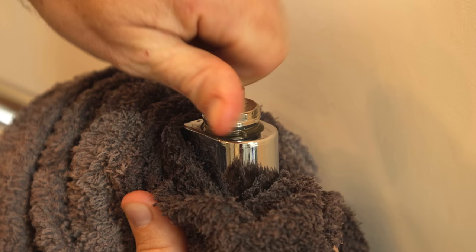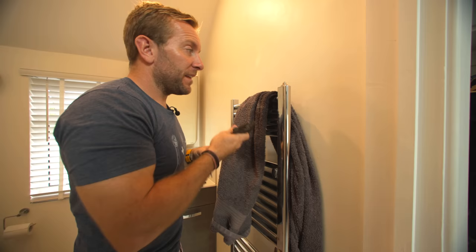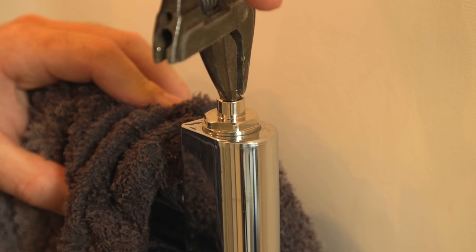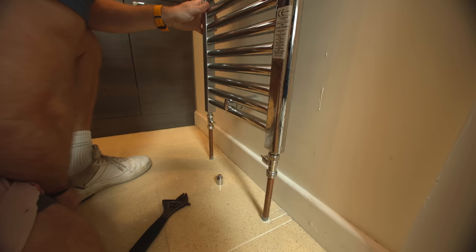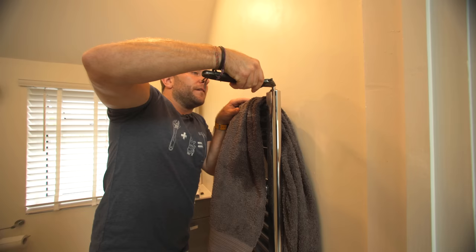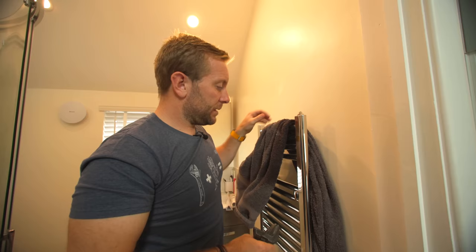That radiator is now not only protecting itself but also protecting the rest of the system. We then just nip this up here, pop back down again, give this a crack like I did earlier on. The system will be pressurizing now. I've actually got the heating on right now, so I'm just going to get some flowing around here a bit. Then we go back up and bleed off — there was a little pocket of air at the top, which isn't going to be much. There we go, that's bled off. Job done.